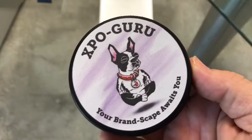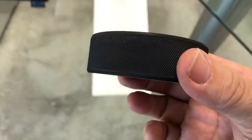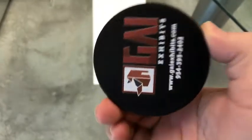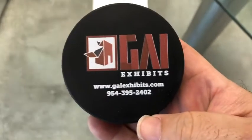Here's the final result — hockey puck printed, artwork on one side and logo on the back. We're all ready for our event. Well done. We'll see you then. Bye.